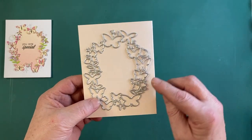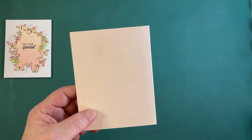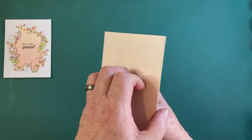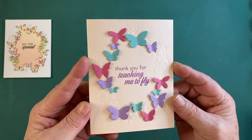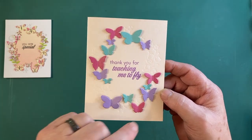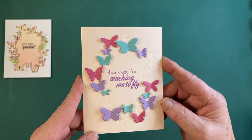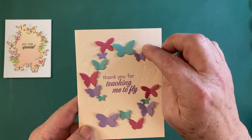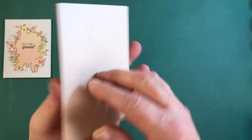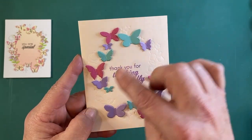You can also treat that window die as an embossing folder and complete the actual die cuts of the butterflies to make lots of colored butterflies. Our next card is 'Thank You for Teaching Me to Fly,' featuring die cut butterflies from that window die. Using the embossing plates on my die cutting machine, I embossed the die on the front of this star dream coral pearlescent cardstock, then folded that in half to make our card base.